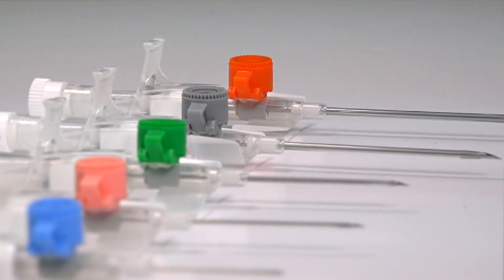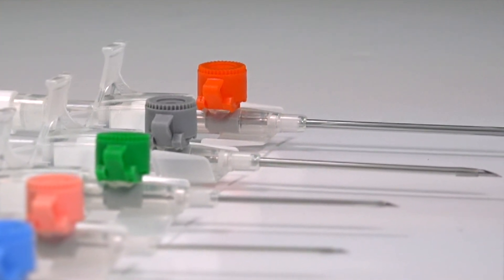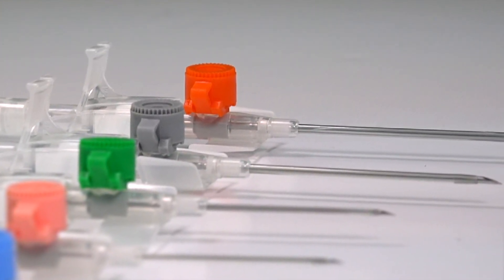The greater diameter lumens of these larger size cannulas allow for faster intravenous delivery of fluid, and thus a more rapid resuscitation.